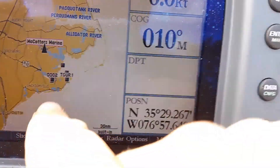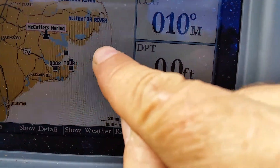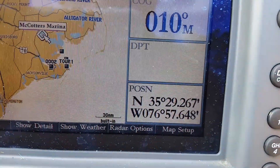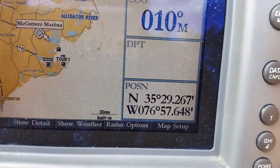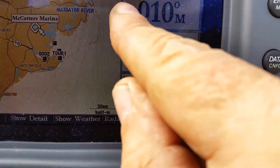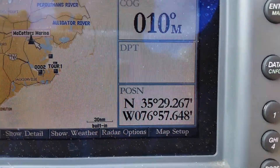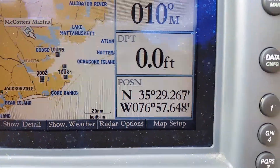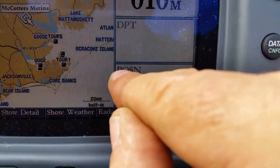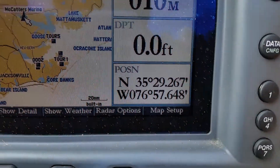There we go — that's where I am, that's the Pamlico River, and this area in here is Pamlico Sound. There are the islands. This here is the Atlantic — this is obviously the east coast of the United States. There's Ocracoke Island, above that is Hatteras Island, and here is Core Banks — Bear Island. Amazing!